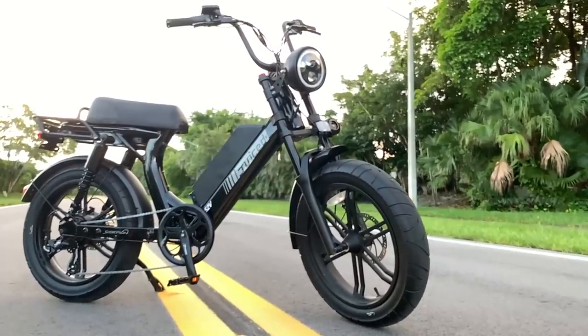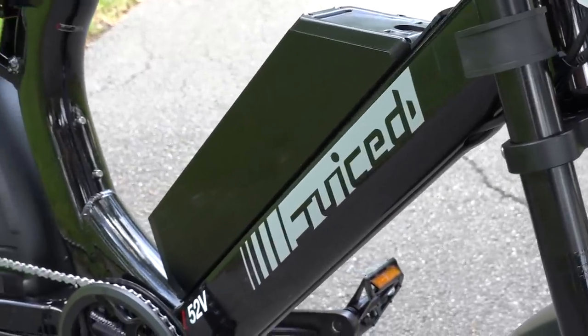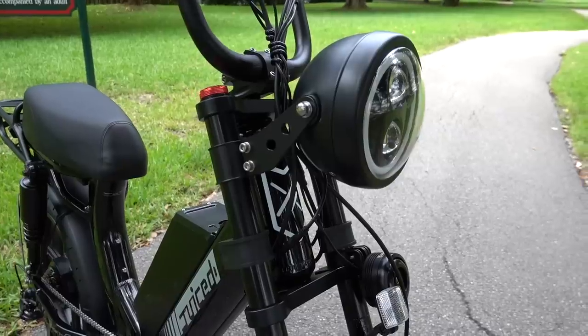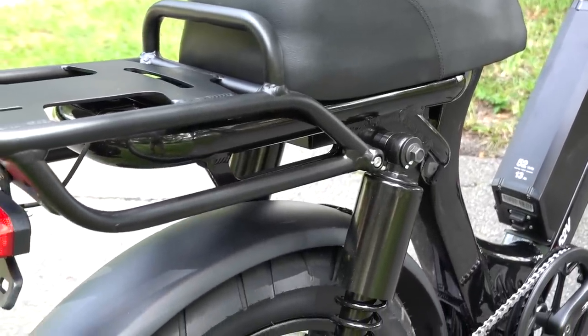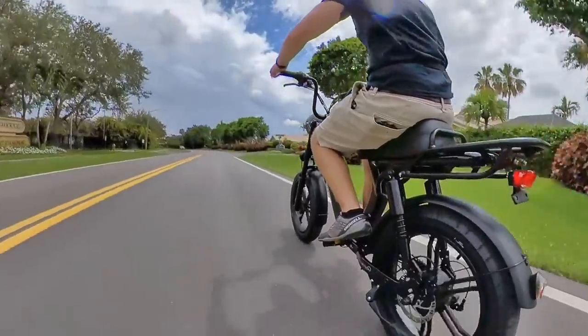The line between electric bikes and mopeds is a blurry one at best, but with its retro-inspired frame design, the Juiced Scorpion definitely looks the part of a vintage-style moped. When you add in features like the giant halo headlight, the long bench seat, and that utility rack, the picture only gets sweeter. This is an aggressively styled e-bike that more than looks the part.